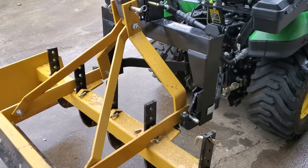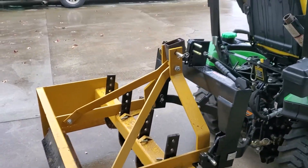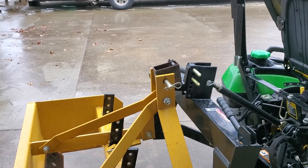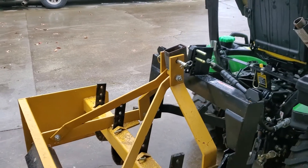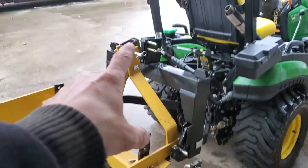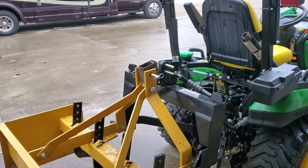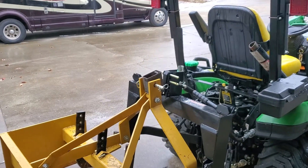I have yet to try the box blade to see what it's going to do. I just wondered whether a very simple fix — in this case a piece of 2x4 tubing, 10-gauge — might be functional for lifting this box blade. The bottom two hooks are engaged, and that's where the bulk of the weight is, along with the top hook. Ideally it probably should have been quarter-inch wall tubing, but this is what I had on hand.